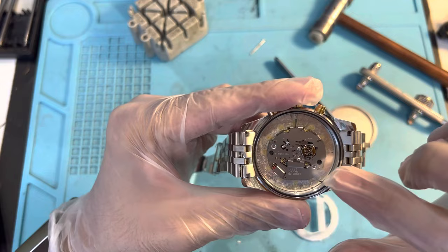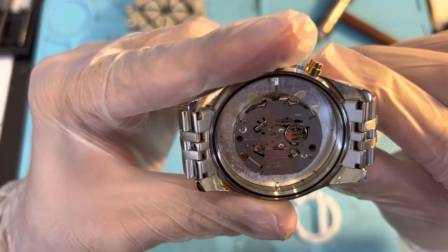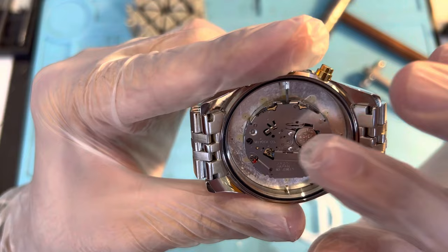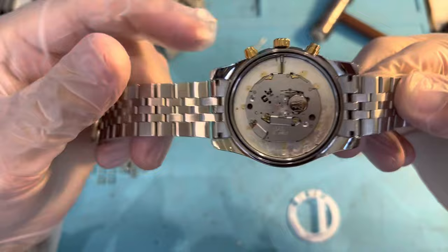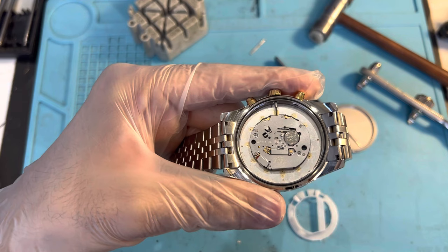You can see that the battery is right here. This is a Miyota — it's Japanese. It's not an expensive machine; you can definitely get this for a lot cheaper. You're obviously paying for the brand name, but the machine itself is not that expensive.